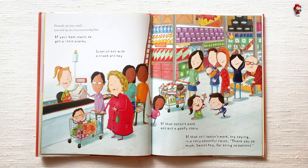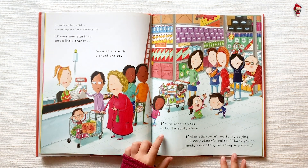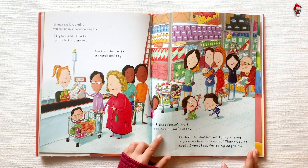If your mom starts to get a little cranky, surprise her with a snack and toy. If that doesn't work, act out a goofy story. If that still doesn't work, try saying in a very cheerful voice, 'Thank you so much, sweet pea, for being so patient.'